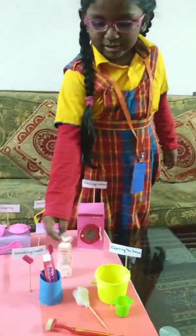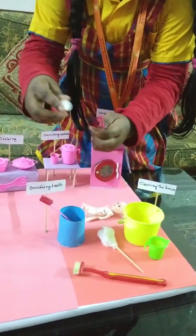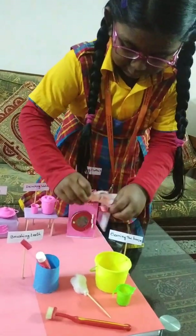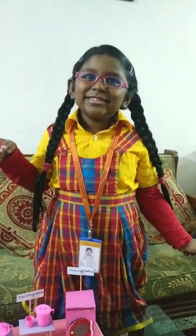Let me brush my teeth. Brush, brush, brush. Hey, I want to brush my teeth too. Is it clean? It's very shiny.